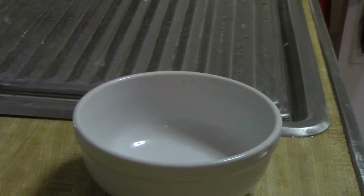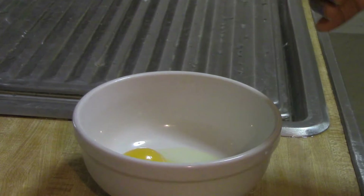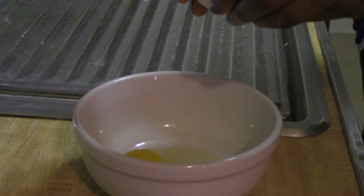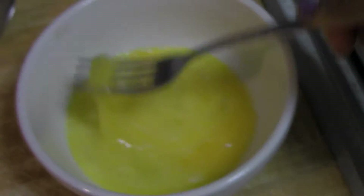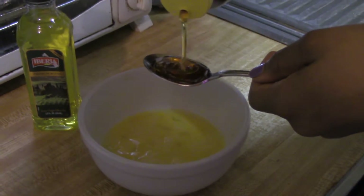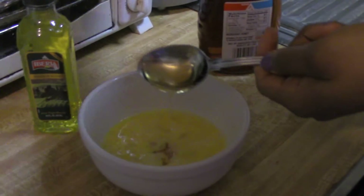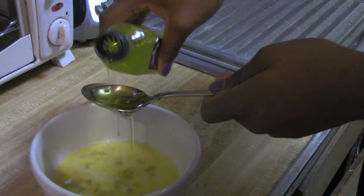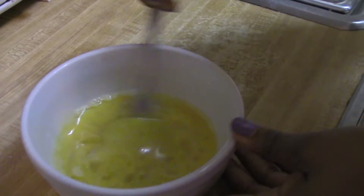And lastly our honey. I'm going to begin by cracking two eggs. Initially you can use just one egg, but because I have a lot of hair I'm going to be using two eggs just to cover my whole head. I'll be scrambling the eggs first because I think it's easier when you scramble it and then add everything else afterwards. Then I'll be adding in two tablespoons of honey as well as two tablespoons of olive oil.